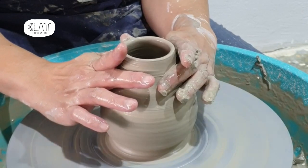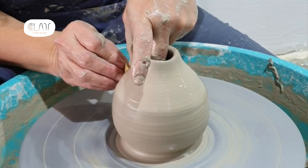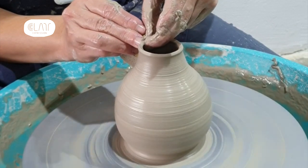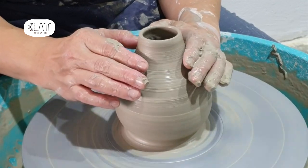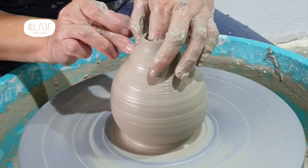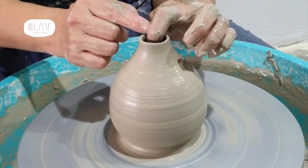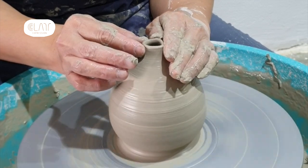I see a lot of my students getting really excited when they see their piece forming in front of them. The walls of the piece are rising and everything is just working well. And then suddenly, subconsciously, they slow down the wheel. Why? Because everything is working so well — and then they get scared. They are scared that they will lose the piece, so they slow down thinking that by being careful, everything will work out.